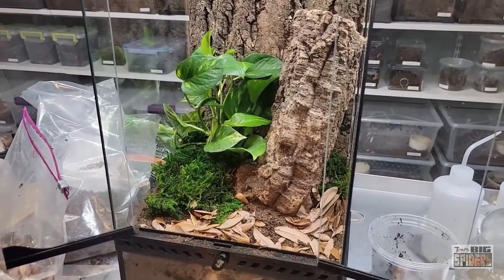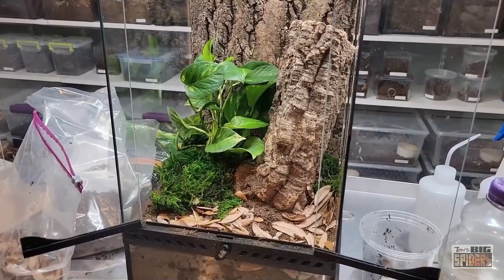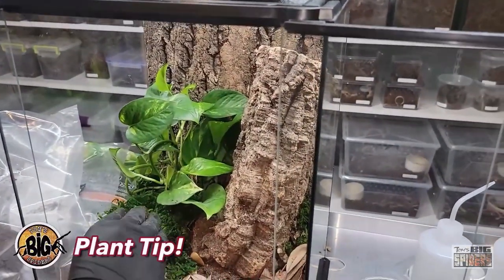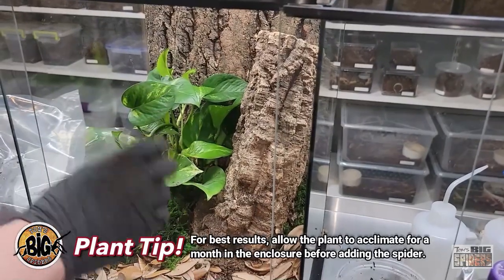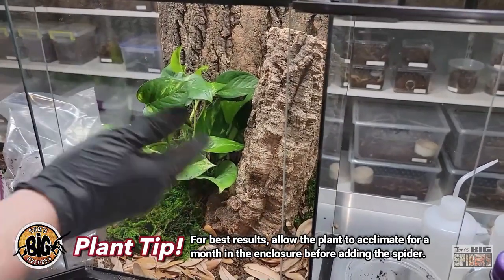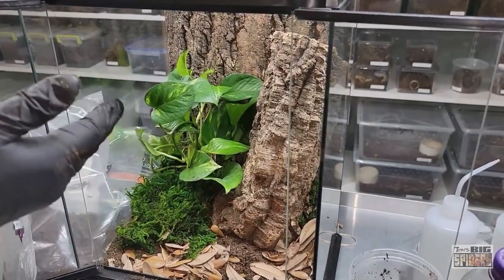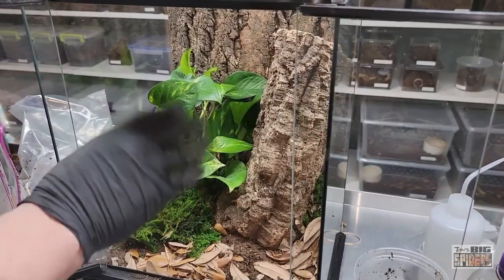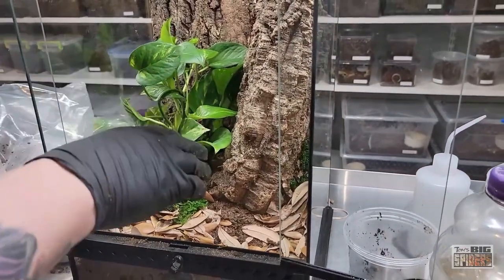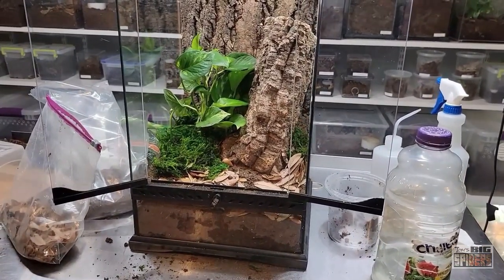We will be rehousing her in a bit. Just a note: I'm doing something here that I normally don't do. Normally when I set up enclosures with plants in them, I let the plant acclimate for several weeks to even a couple of months before I put the spider in. In this case, we've had this plant, did the washing, and it's been sitting in a pot for a while — I think it's pretty well established. I've also found that pothos is pretty tough when it comes to the wear and tear of spiders going around. But if you want to be extra careful, give yourself time for the plant to acclimate and for the roots to set in before you put the spider in. So don't do what I'm about to do now.